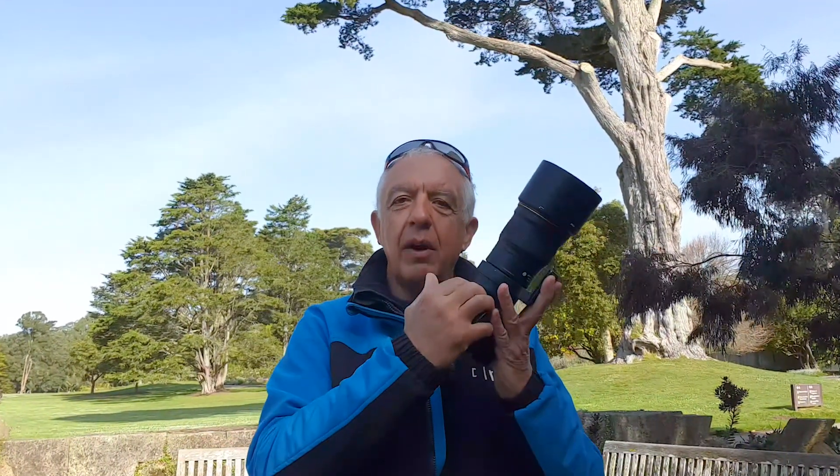Today's video is about using a long lens for close-up photography and proxy photography. I'm going to show you how I use my 300mm Nikon PF lens to take pictures of flowers, insects, and today, hopefully, hummingbirds too.